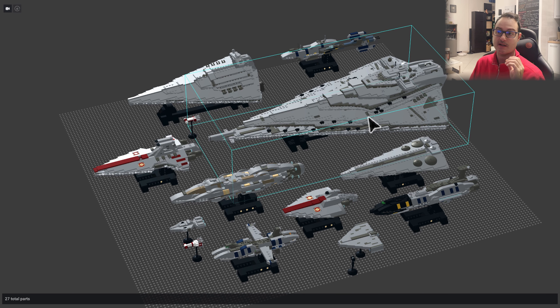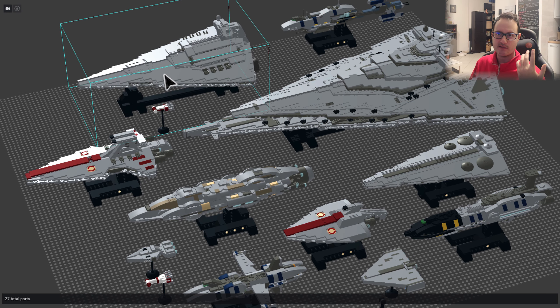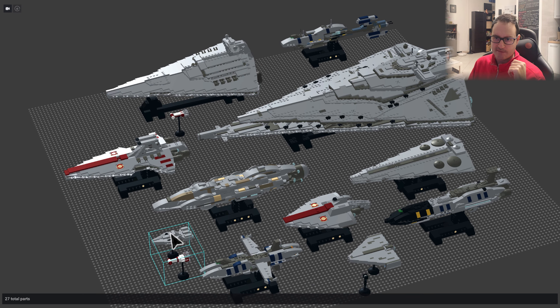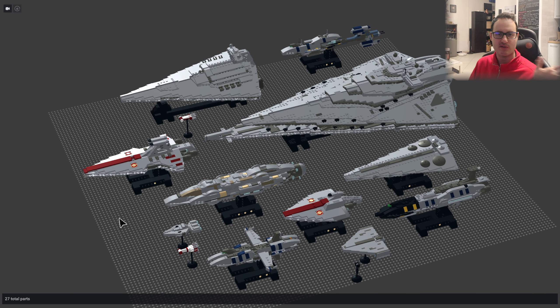Also remember that we have another scale of ships. This one is the smaller scale for capital ships at 1 to 4000, but I also make larger ships in 1 to 1500 UCS — Ultimate Collection Series — at the same scale as the official LEGO Star Destroyer set, which is very huge. In that case I don't build capital ships because they are too large, but smaller ships are quite fun to build at that scale.